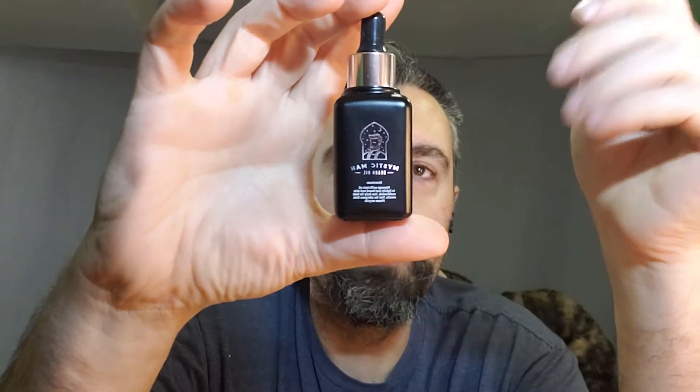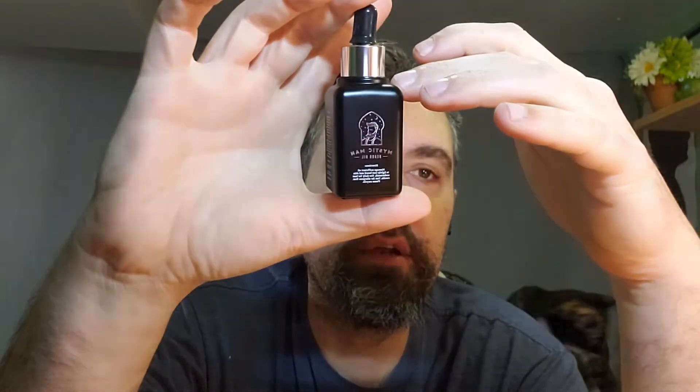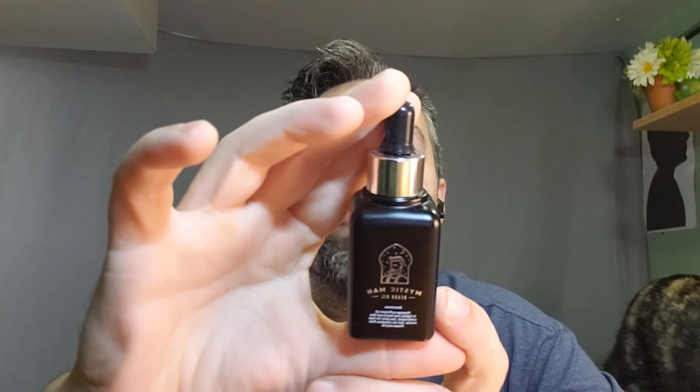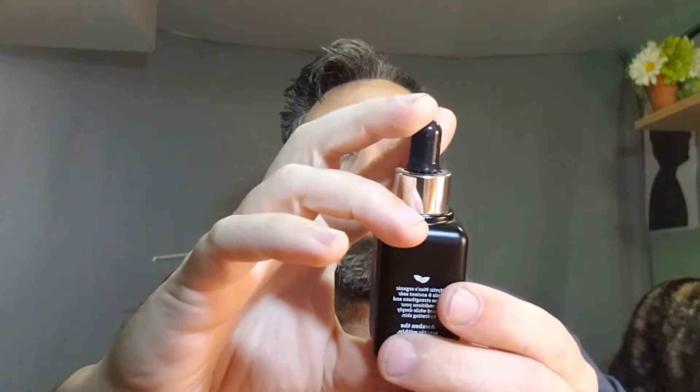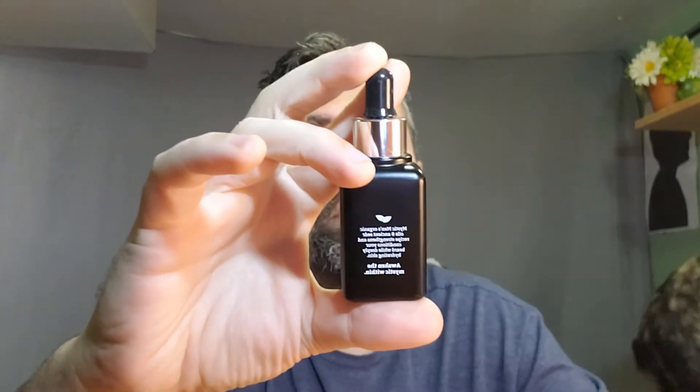Here we have the Mystic Man beard oil. What's nice about their beard oil is it comes in this nice black container. The reason you want a darker container is that if you have it in sunlight, the darker container keeps the sunlight out and helps prevent the oil from breaking down, letting your oil last longer. This is also USDA certified organic — you get one ounce, and they're all organic oils.